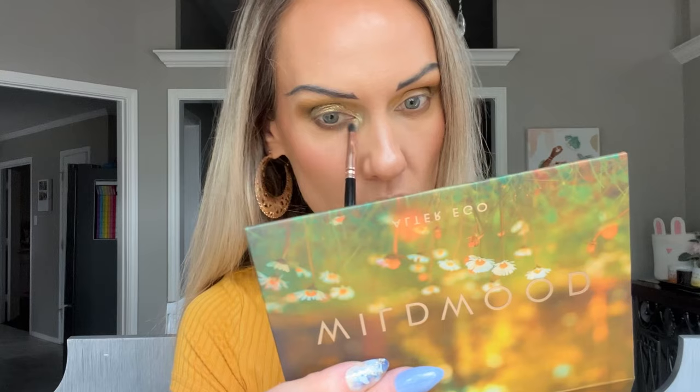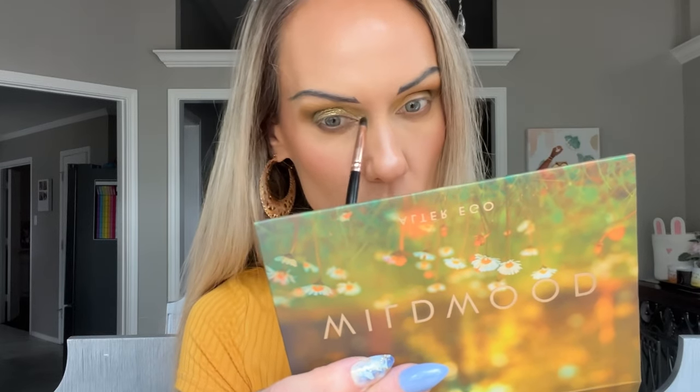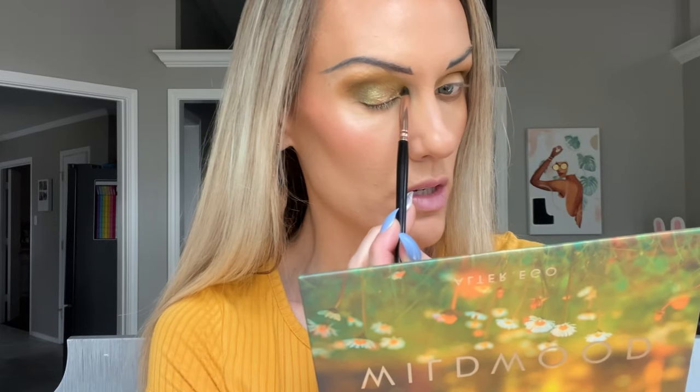For the inner corner, I'm going to go in with Lush. I think that's pretty. All the shimmers definitely have that green reflect to them, just a little different in tones, so they all go together really nicely. That's a beautiful inner corner. You can really see that pop on this eye — so pretty. I think we are looking so good here, so I'm going to do lashes, liner, and wrap up look number two.